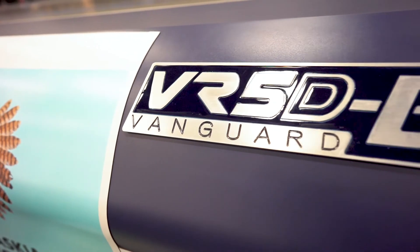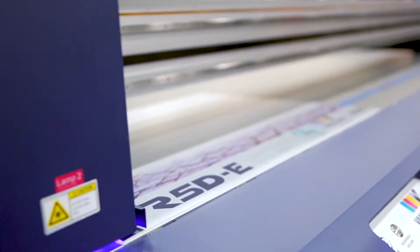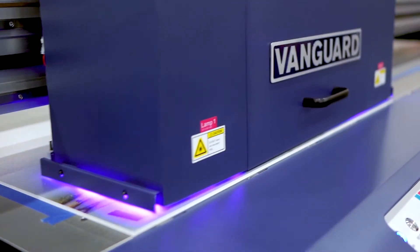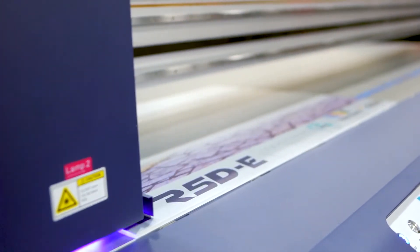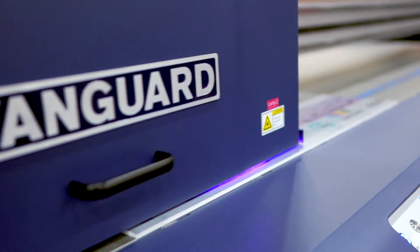The Vanguard VR5D is the most feature-rich entry-level UV LED flatbed on the market. The 4x8 table is equipped with auto-height detection, one-touch pneumatic pin registration, front-to-back and back-to-front printing, and four reversible vacuum zones, all while maintaining an extremely aggressive price point.